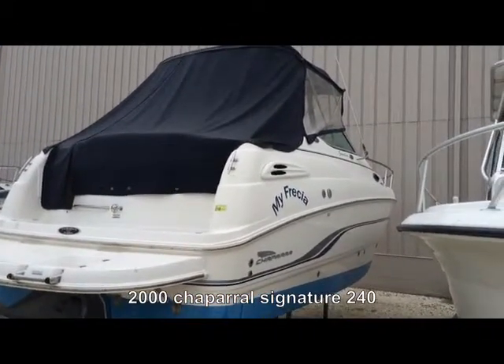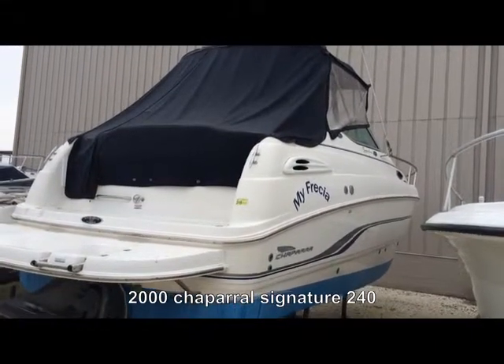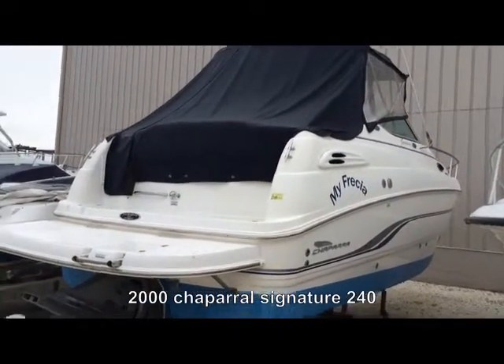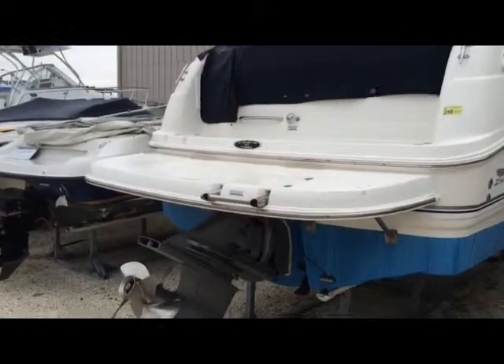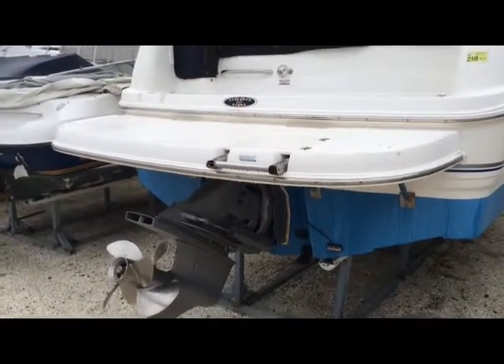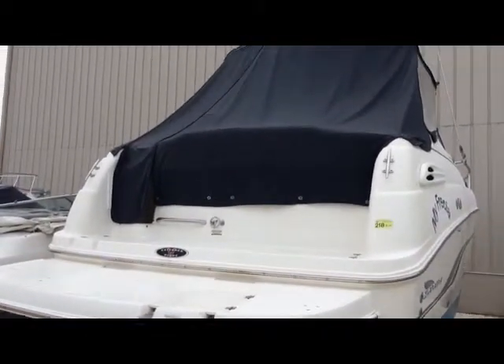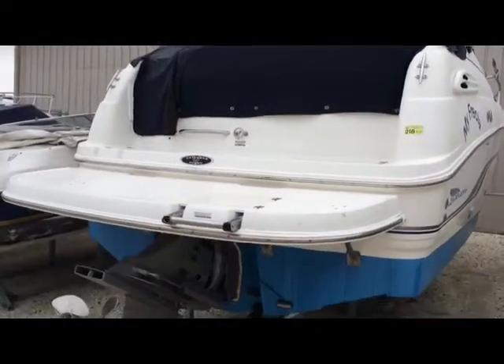Hello everyone, this is Chris from Seven Seas Marine. Today we have a 2000 Chaparral 240 Signature with a Volvo 5.0 liter. I believe this boat has around 450 hours. I'm going to do this first segment as the exterior segment of the boat.